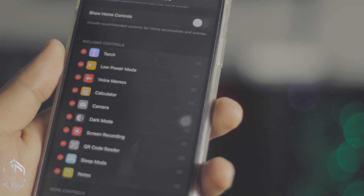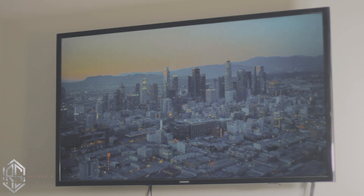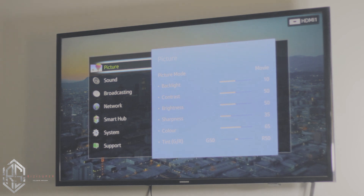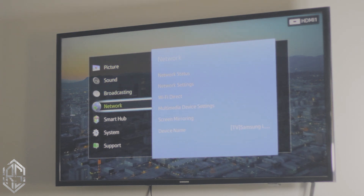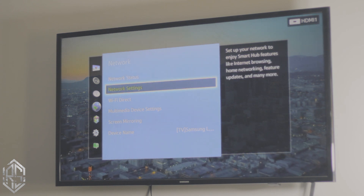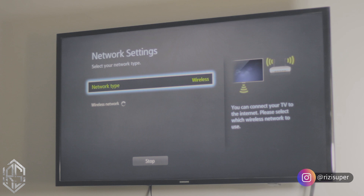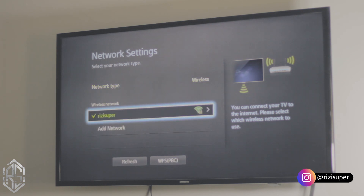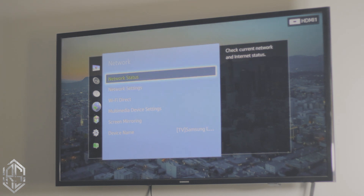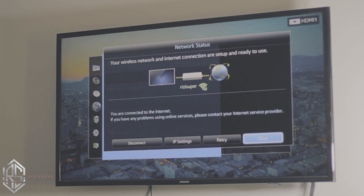Now let's jump to your TV. In my case I'm using a Samsung TV — a non-Android model that has Wi-Fi and a Smart Hub. The first thing you want to do on your TV is make sure it's connected to Wi-Fi. Go to Network Settings and check the status to confirm your TV is connected.